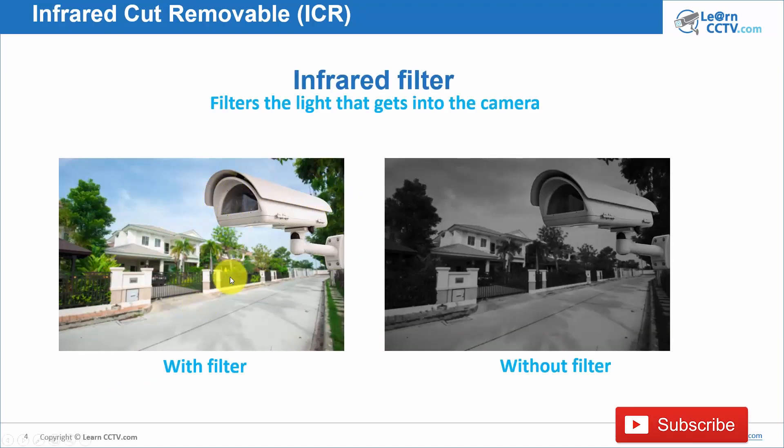During the day you have colors in your image. The light is coming in, and the filter here is filtering the infrared light, so the camera receives only filtered light. During the night, the camera changes to black and white automatically — you can see more details at night in black and white. The camera also removes the filter in front of it. If you have a camera with ICR, you have more light coming into the camera.